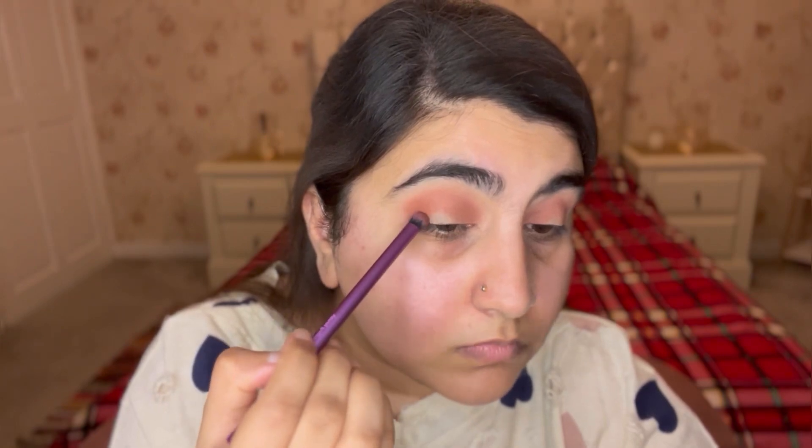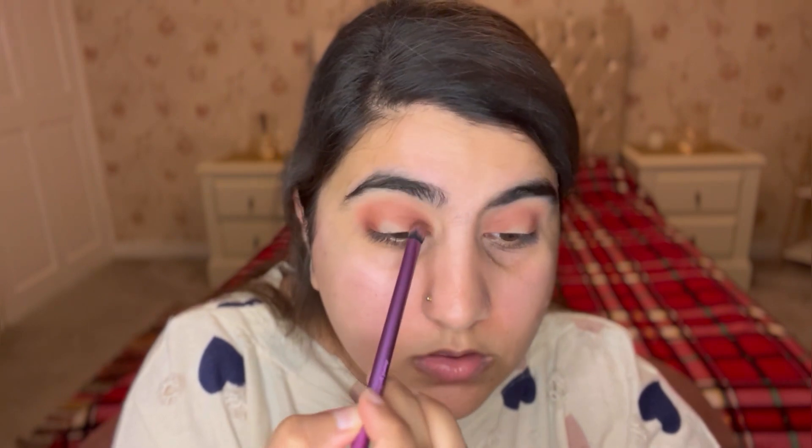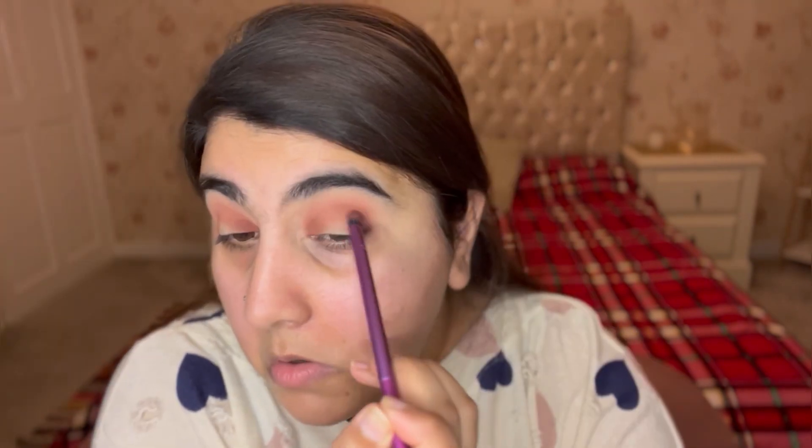Now I'm going in with the darker shade using a flat-fluffy blending brush, placing that darker shade in the inner and outer corners on both eyes, slowly blending while staying in the same position so I don't over-blend. Then I'm going back in with the big blending brush to diffuse everything.